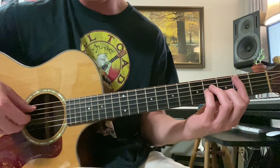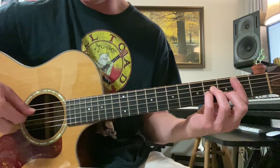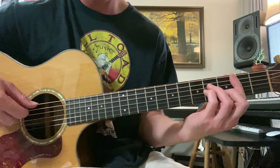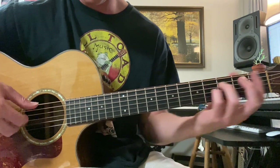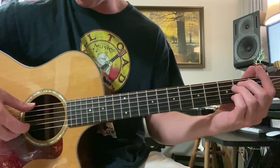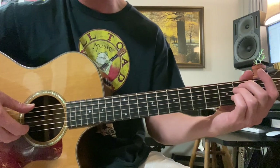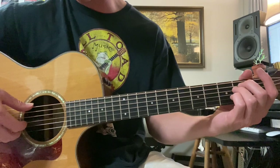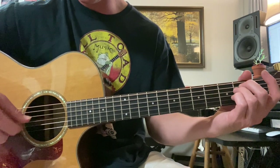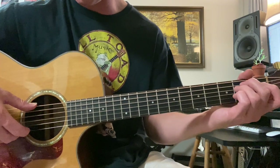And then we do B minor — same exact thing, except the thumb is on the 5th string. And then E minor — same pattern, except the fingers move over, meaning the 2nd and 3rd finger now go to the 1st and 2nd strings. The 1st finger is on the 3rd string, and the thumb is on the 6th string. Same pattern, it's just that we're on different strings.